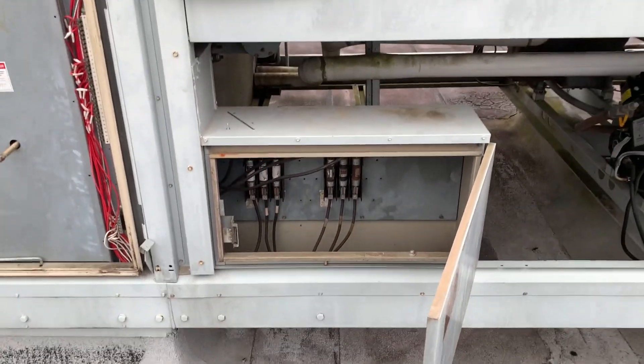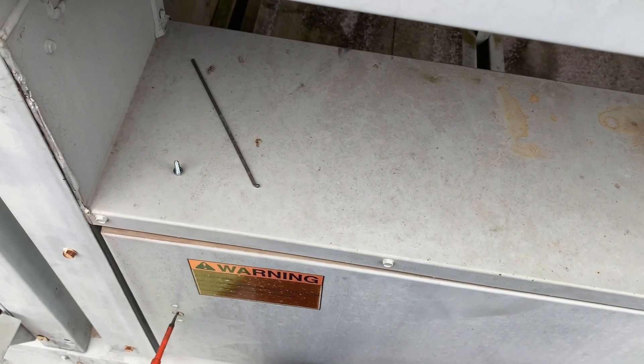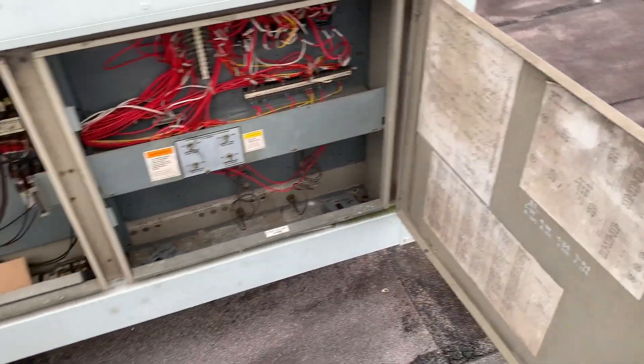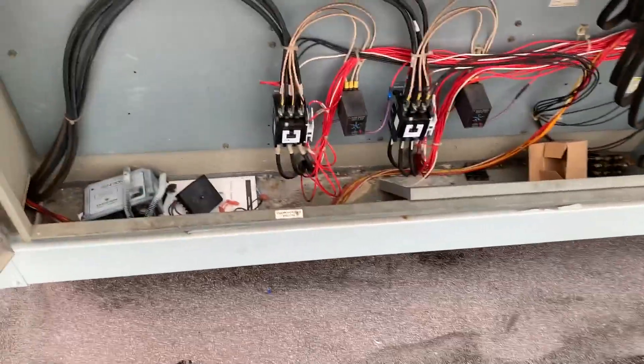In this one, it's just fuses. The newer unit has a similar footprint, but they did away with this compartment — not exactly sure where they stuck the fuses. Over here we have our controls and contactors for the compressor.